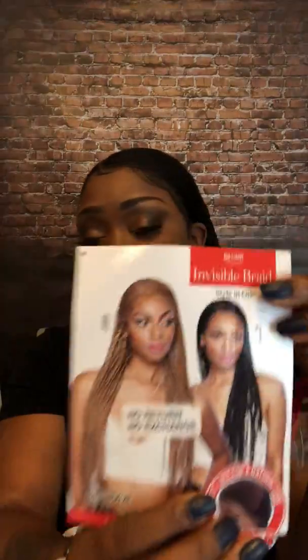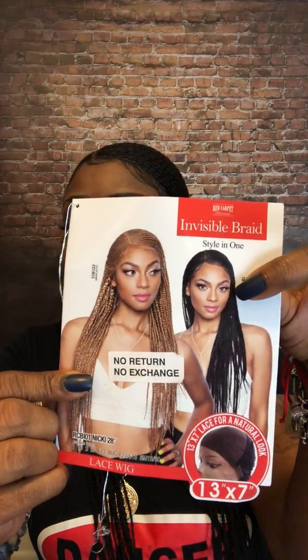Her name is Nikki. She goes by RCB I01 Nikki and it's 28 inches. Don't pay any attention to the no return. I got this out of my local beauty supply, but it is online and I'm going to leave the information in the description box below.